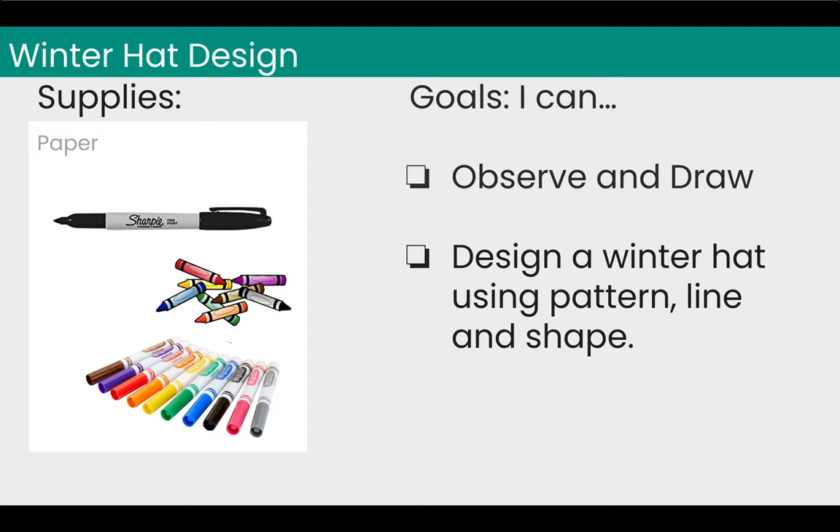Our goals for this project are to observe and draw. We're going to be observing the book and the hat that is from the book, and then we're going to try our hand at drawing it. Then we will design a winter hat of our own, and we'll use pattern, line, and shape to do it.